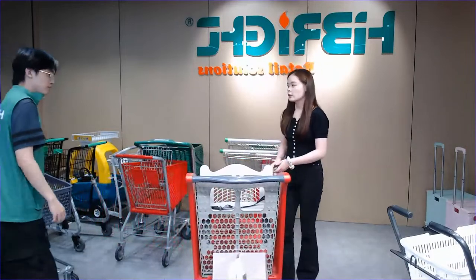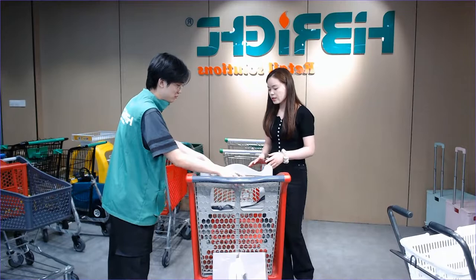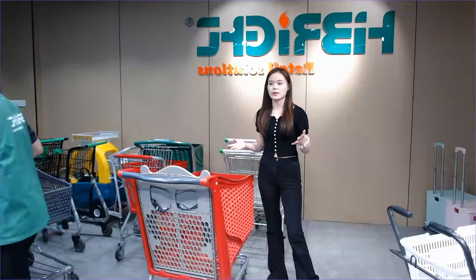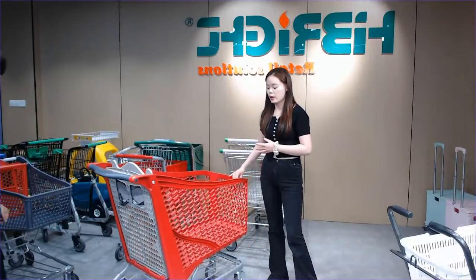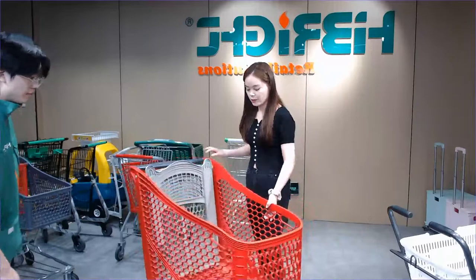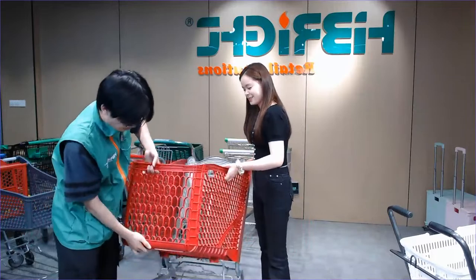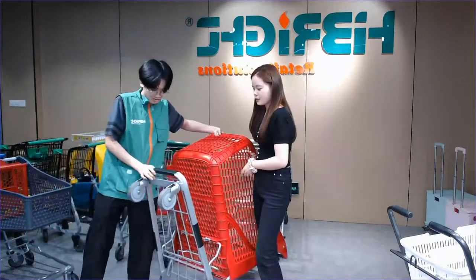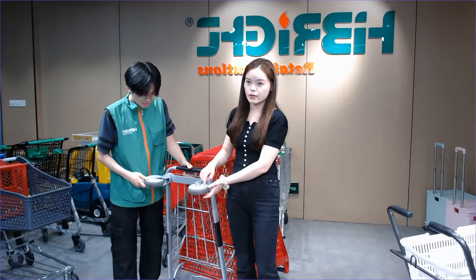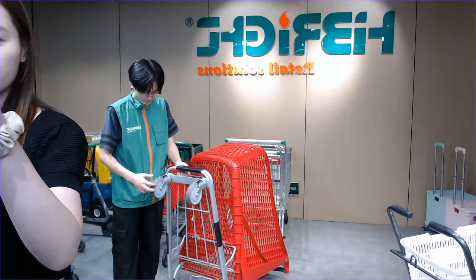For this plastic trolley, we use different casters — as I mentioned the material is usually TPR or PU. But for this one we use the most famous brand, Tente, for the caster material to keep the quality. Please show our friends the Tente logo on these casters. This Tente brand is really a popular brand — you can see the Tente logo right there.